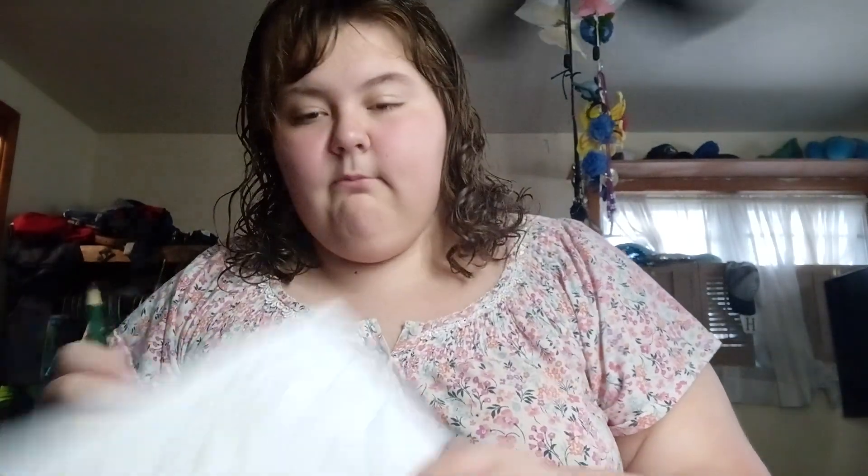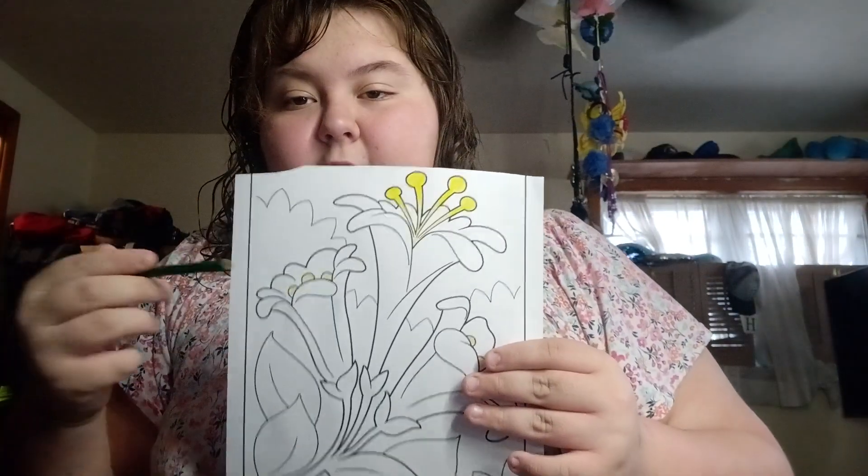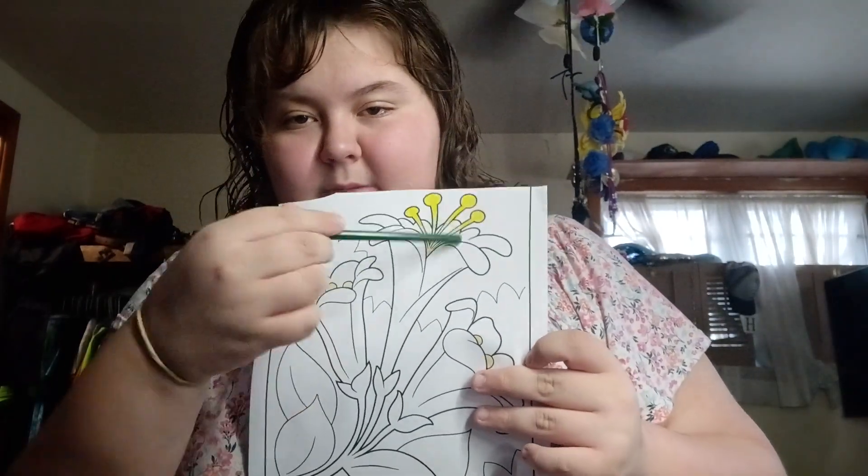We're moving on to the stem. I think the stomata turned out very, very well. This one is more of the gradient. Gradient — dark to light. Start now.